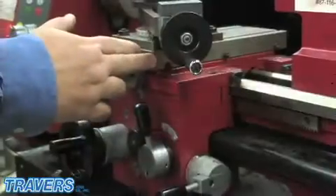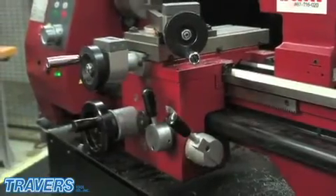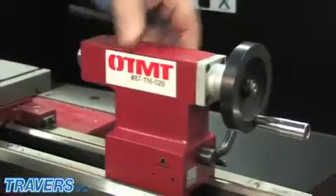It has a cross slide and saddle auto feed. It comes with a safety cover for your chuck, a four inch three jaw chuck, and a quick locking tail stop with a two morse taper.